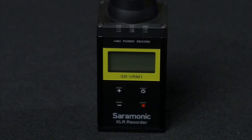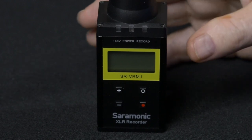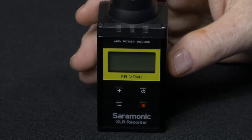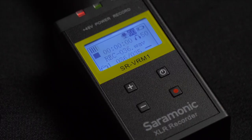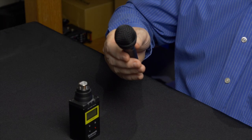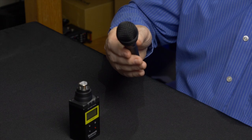I recently used this recorder on a shoot because I wanted to do voice-over audio. Rather than use my camera, I plugged my microphone into the Saramonic SR VR M1. In the past I have used my camera but then I would have to edit out the video. Recording with a little recorder like this for voice is simpler and less time-consuming. The really cool thing about this recorder is that it has phantom power, so I could use my condenser microphone.